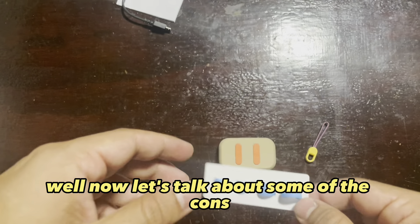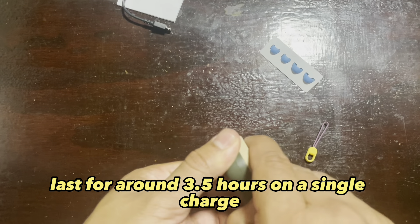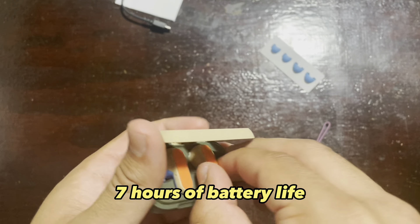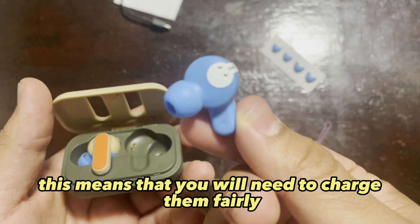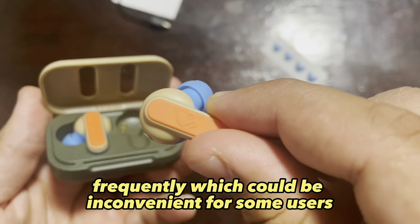Now let's talk about some of the cons of these earbuds. The earbuds themselves only last for around 3.5 hours on a single charge, and the charging case only provides an additional 7 hours of battery life. This means that you will need to charge them fairly frequently, which could be inconvenient for some users.